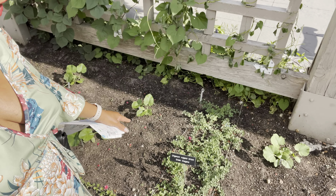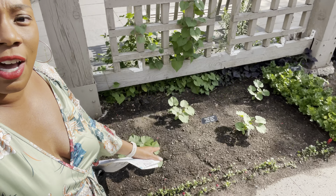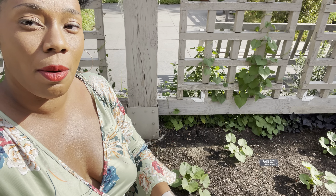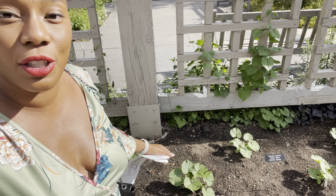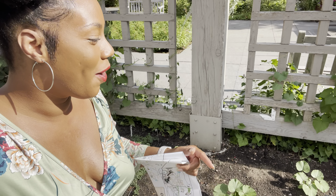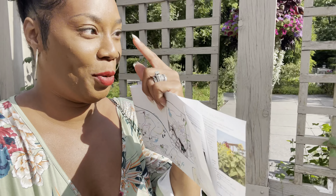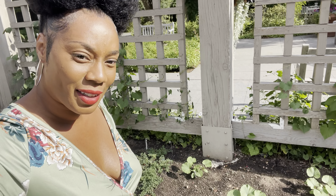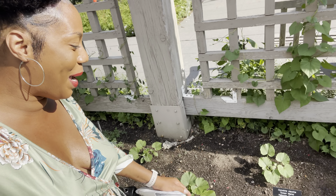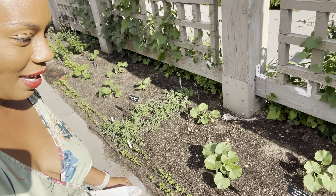Some Greek oregano that you see right here — this will actually run and fill in this area. You can tell how they have things spaced a lot closer than a regular farm-style garden. They grow massive, so these are actually newly planted plants. You always have time in your garden to plant more veggies, so just keep on planting! Down here they have Sweet Mama squash.